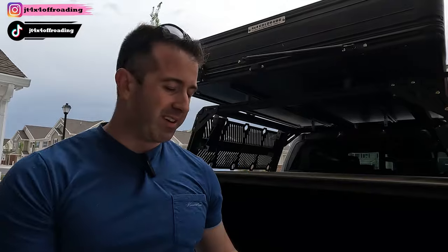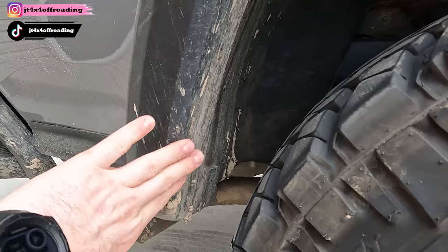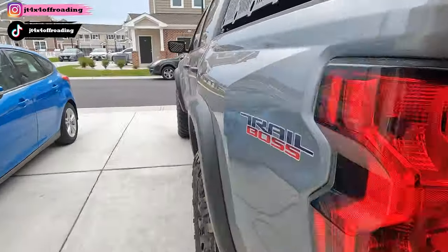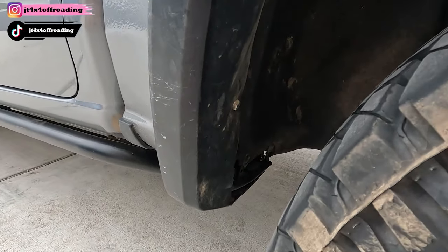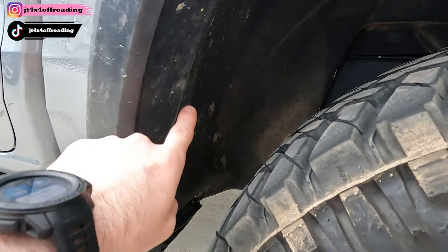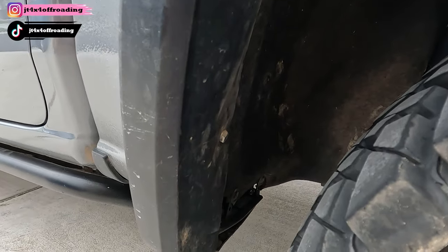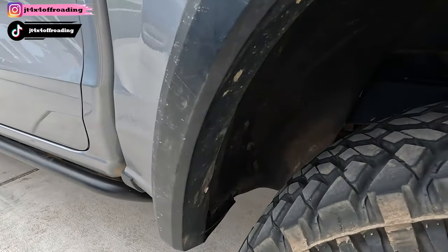We have the Nitto Trail Grapplers 275/70R18s. I was rubbing — I did have to trim the fender. This is what the normal fender should look like, and here's what ours looks like now. We removed a significant portion to make room for the tire because when the G80 locker kicks in, it moves the axle forward slightly, which was grabbing the existing plastic. We trimmed it off and cut it, but it looks stock — you'd never tell the difference.